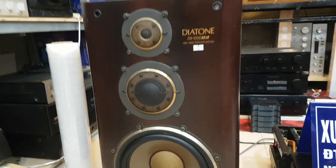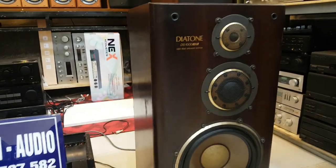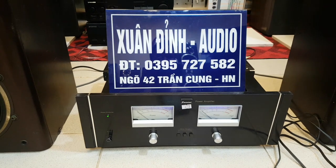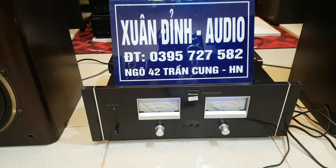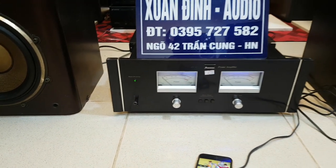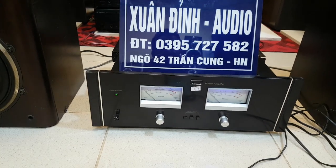Cam kết hàng còn nguyên zin và còn rất đẹp. Chi tiết cũng như địa chỉ mua hàng là ngõ 42 Trần Cung, Hà Nội. Số điện thoại là 0395727582. Tất cả những mặt hàng này đều ship toàn quốc và giá không bao ship. Một lần nữa cảm ơn anh em theo dõi video của mình. Xin chào.